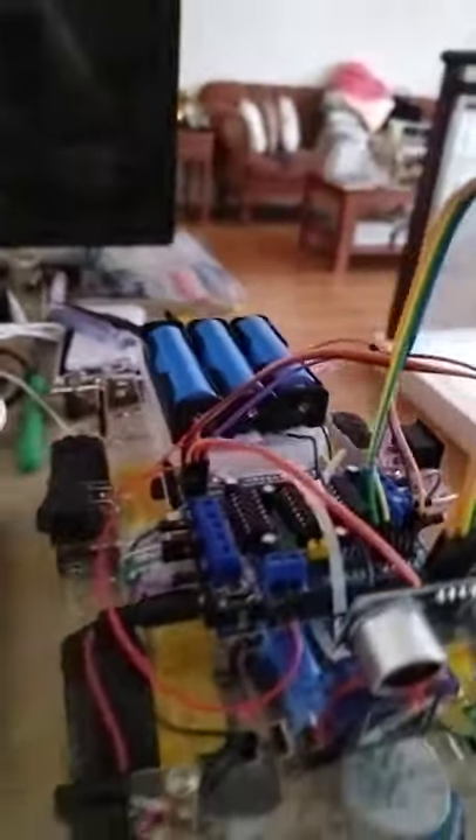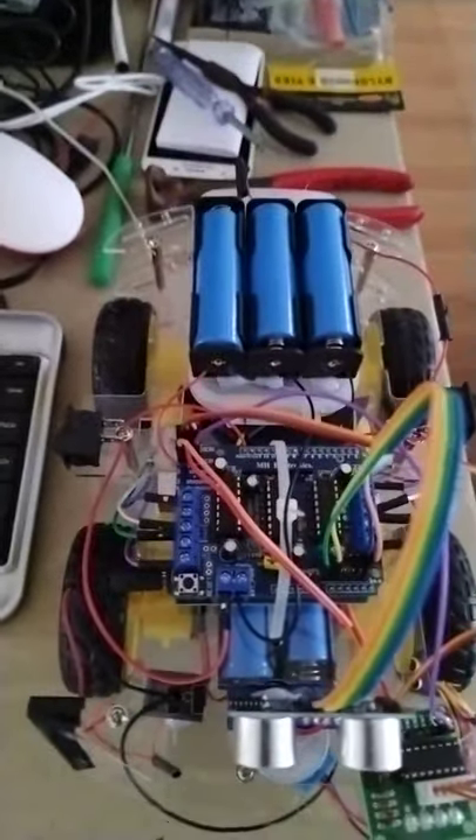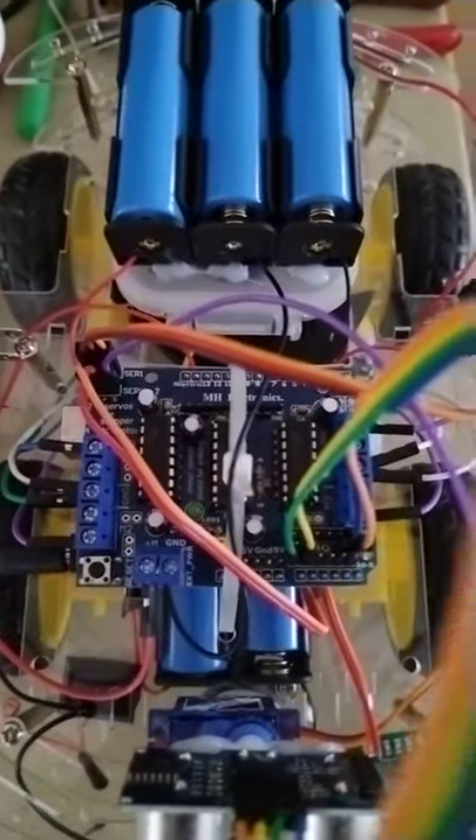My cleaning robot will be controlled by an Arduino. I'm using here a L293D DC motor controller.